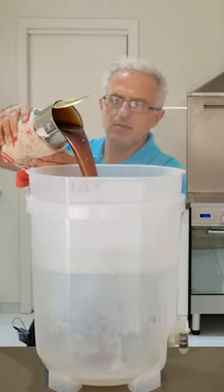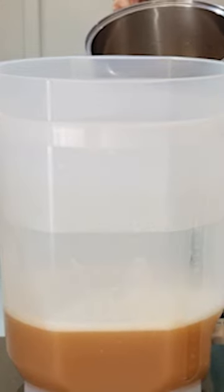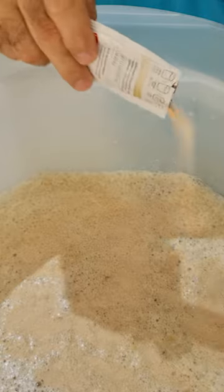Drop the syrup in. I'll put in the sugar. Just a little bit of a stir. Try to get that temperature down between 21 to 27 degrees. Okay, so now I'm gonna put in the yeast.